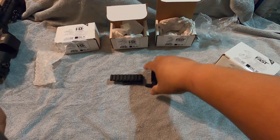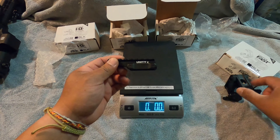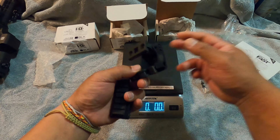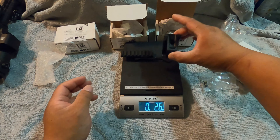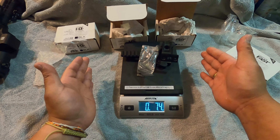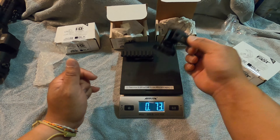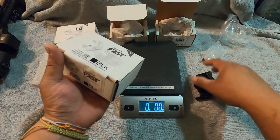I want to weigh these together and show you the results, because you're adding weight to your rifle. The scale is zeroed out. We got the riser, the old traditional Unity Fast G33 mount, and two screws. So this complete package - the fast riser, the G33 mount, plus the two screws - weighs about 7.4 ounces. You're adding 7.4 ounces for this setup.